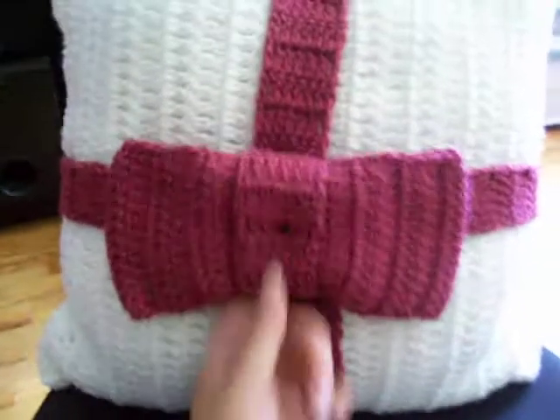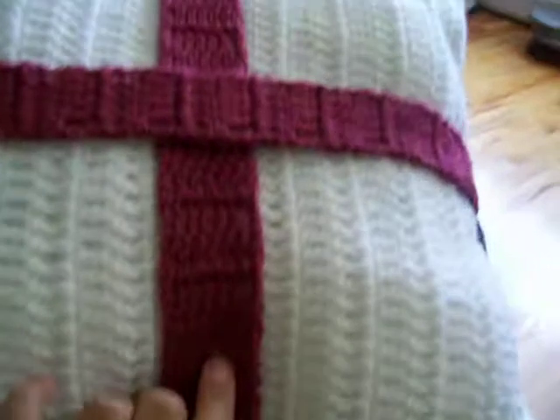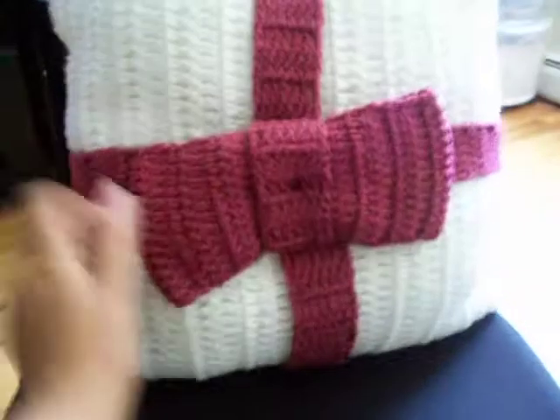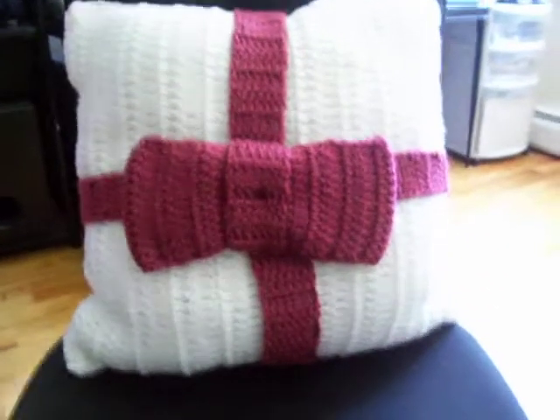Then just sew through the bow — that's it. This is the front and this is the back. It looks pretty and it's very comfortable. Bye bye!